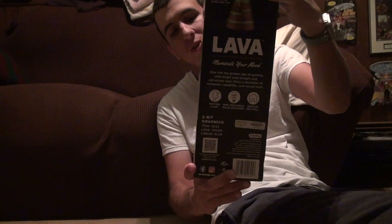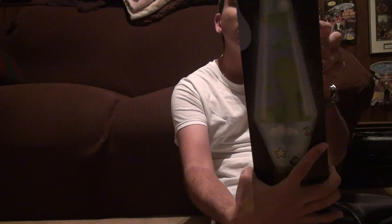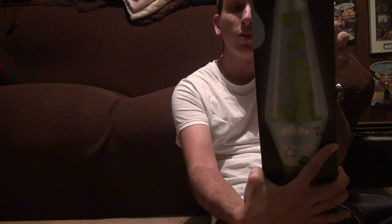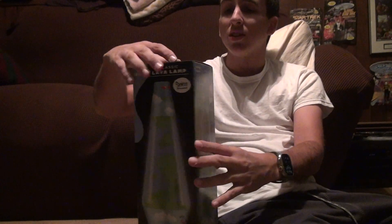It's supposed to emulate one of those Nintendo games or something — well, just the base, not the actual lava, which is going to be green. Flow green lava lamp and blue liquid. You know, the liquid is very light on here, so you might not see the liquid as blue, but whatever. So let's take a look.